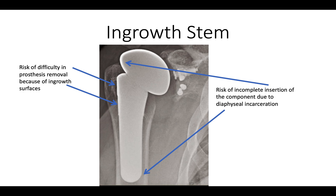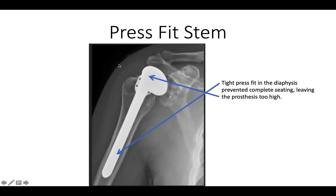In-growth stems are appealing to some — they have a bone in-growth surface — but the problem is one needs to get a tight diaphyseal fit, and sometimes that can be too tight so that the prosthesis can't be inserted all the way and winds up being high with respect to the tuberosity. Here's another example of a press fit stem where the humerus just can't be fit down all the way because it's too tight, leaving the head way prominent.